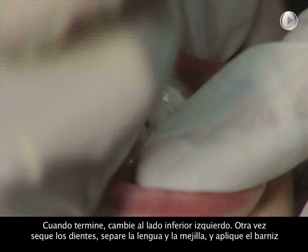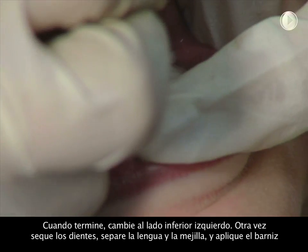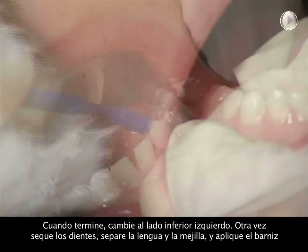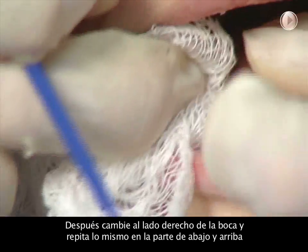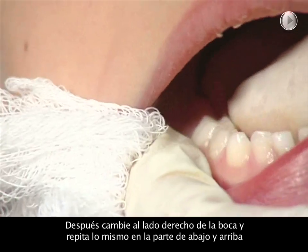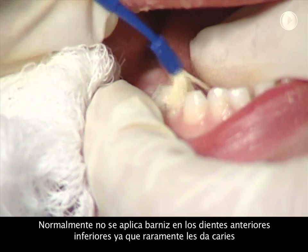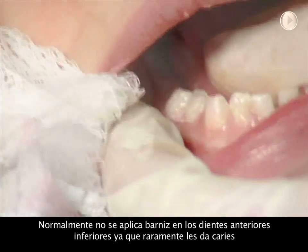When finished, move down to the lower left corner of the mouth. Again, dry the teeth and hold the tongue and cheeks out of the way and paint on the varnish. Move across to the right side and do the lower and upper corners of the mouth. Frequently, we do not do the lower incisors as they rarely get cavities.